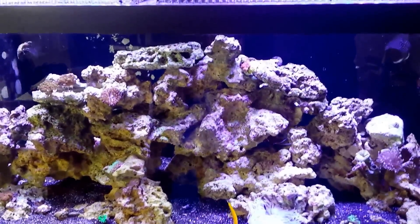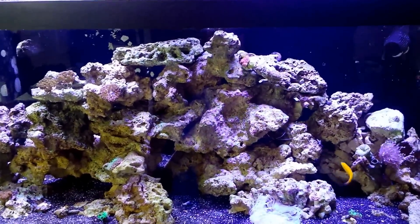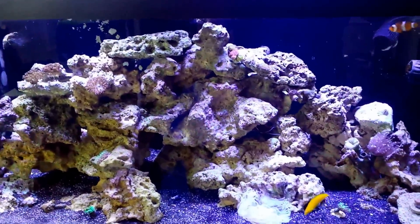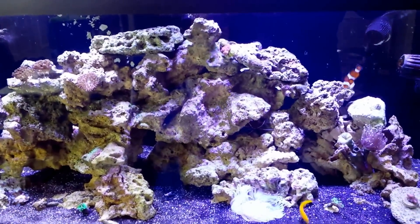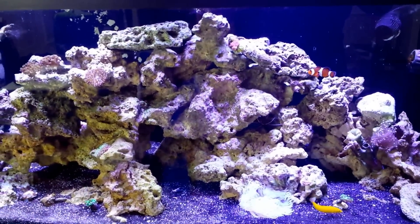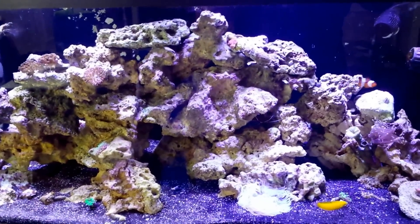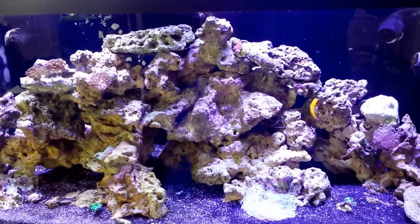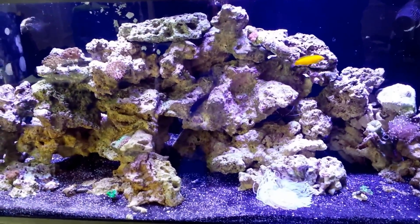I'm ultimately going to settle on eight inches as the height I want to set them at — eight to ten inches, anywhere in there. Once it's finally put together it's gonna be my zone and it should be good. They're getting great spread; the light's spreading very, very nicely. And the build quality guys, I'm impressed.